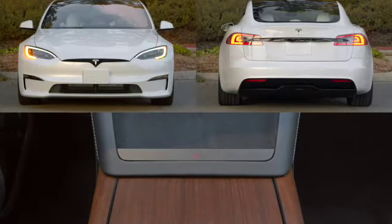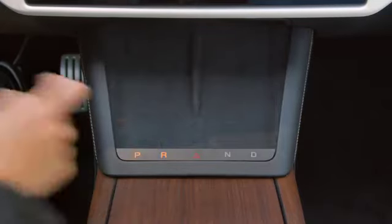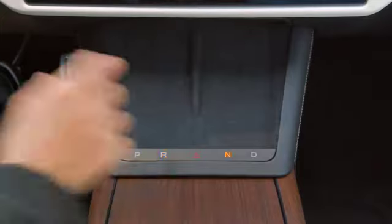Press here at the base of your phone chargers for your hazard lights. If drive mode controls are ever unavailable on the touchscreen, you'll be able to select Park, Reverse, Neutral, and Drive here as well.